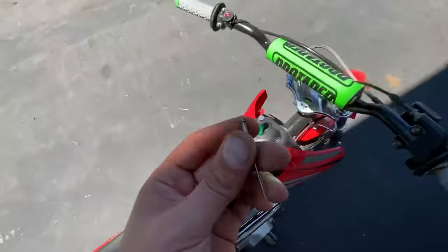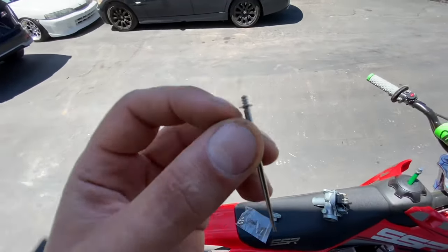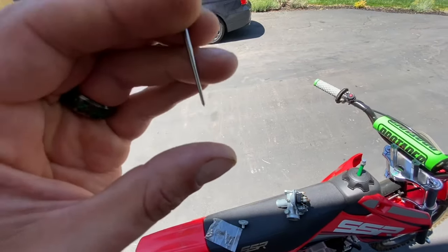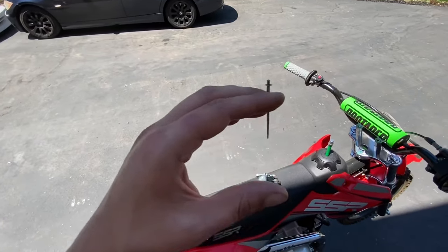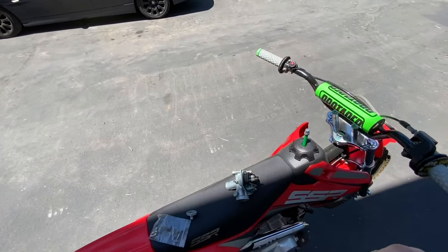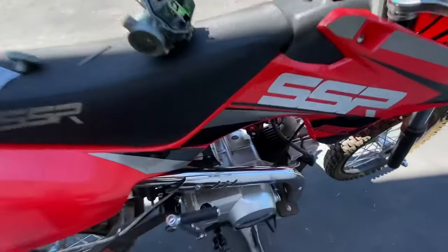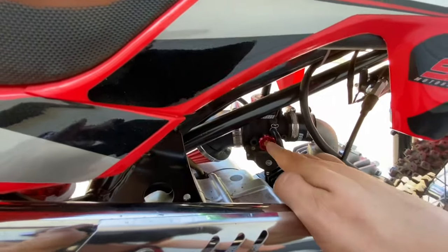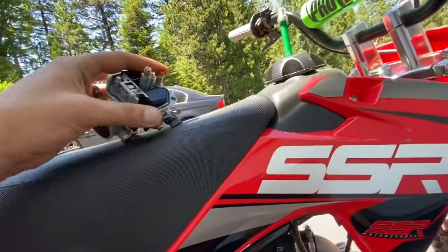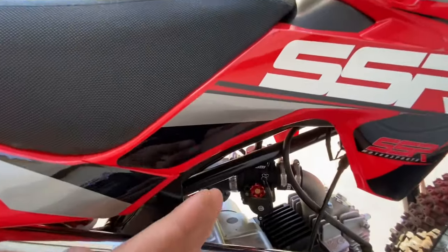In my last video, I was adjusting the needle clip lower to lift it up so that the main jet would come on earlier — basically as soon as I gave it throttle, it would open sooner to let more fuel into the engine. Now I'm going to show you guys how to base tune your carburetor assuming you already have the proper jetting in it. I'll start with that and then get into talking about how to adjust the jetting for your specific needs.